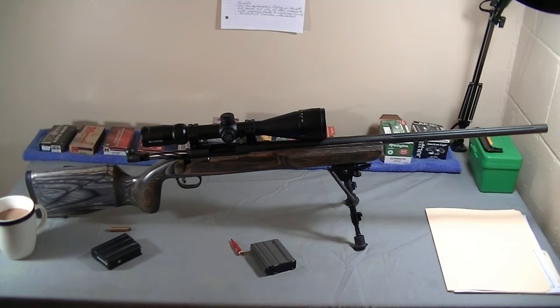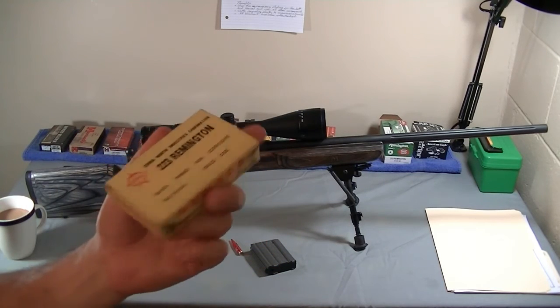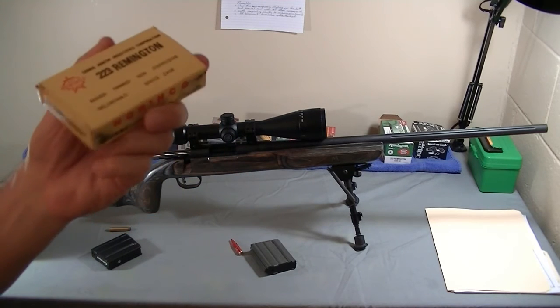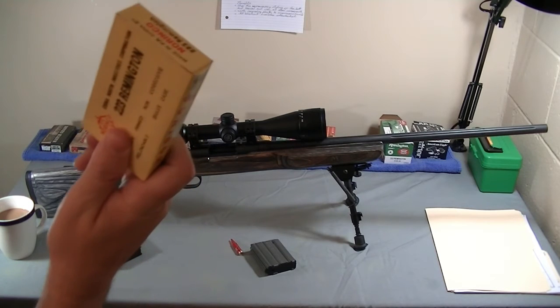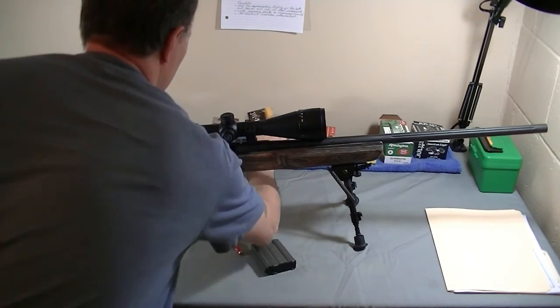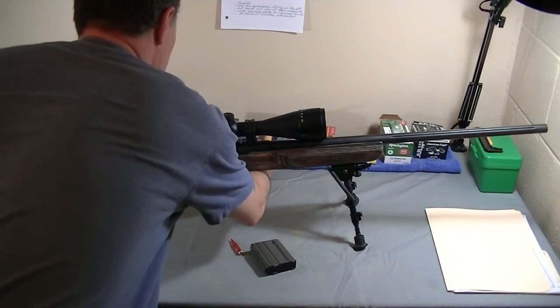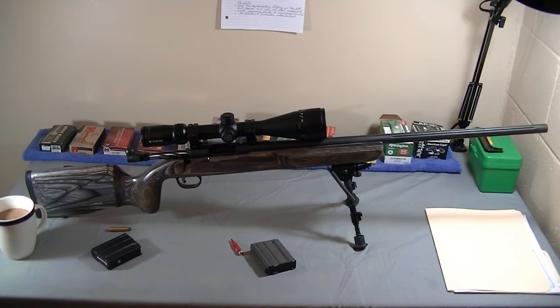Another big pro is that it's chambered in 556. You can use whatever you like in it — if you can still find cheap surplus ammo, this rifle will take it. If you try to run 556 ammo in a Remington or Savage chambered in 223, the bolt will be sticky. This is an actual bolt-action 556 chamber, and that really puts the question to rest.